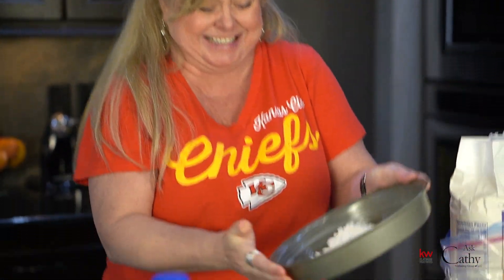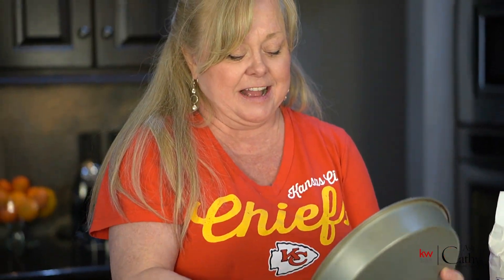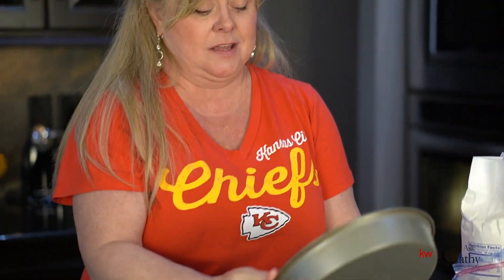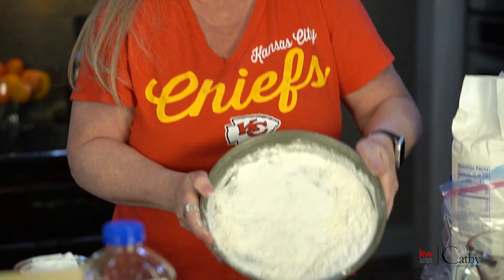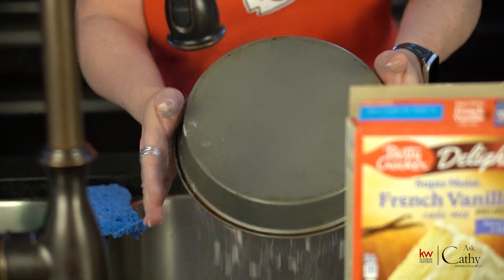That was probably a lot of flour. I'm going to take it around and put the extra in the second one. Way too much flour — into the sink.